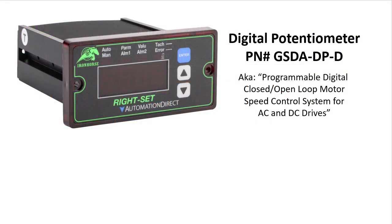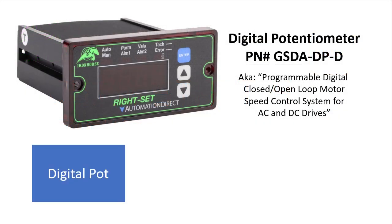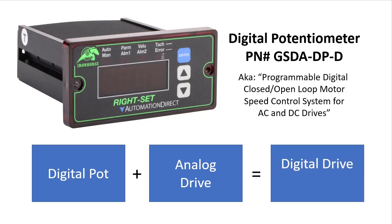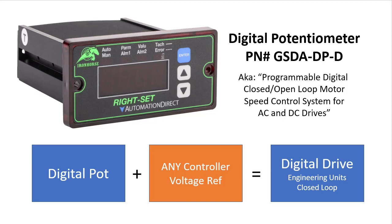The GSDA digital potentiometer turns your existing loosely controlled analog system into a precisely controlled digital system because it replaces the analog pot with a digital display that can show engineering units, and it provides a feedback path that it can use to tightly control your motor's speed. You can use it with any controller that uses a voltage reference — it doesn't have to be a DC motor controller.